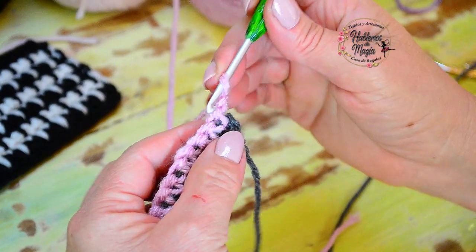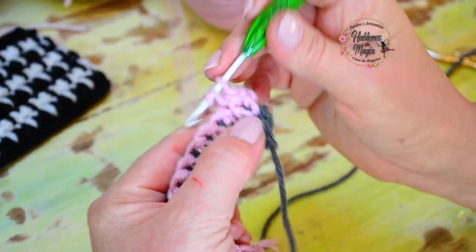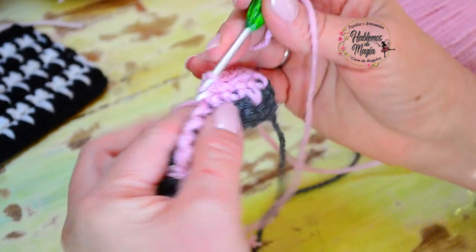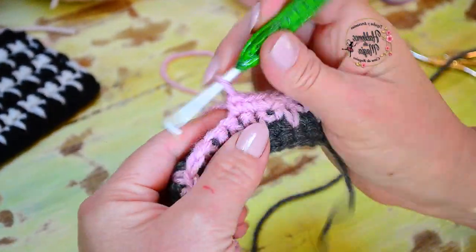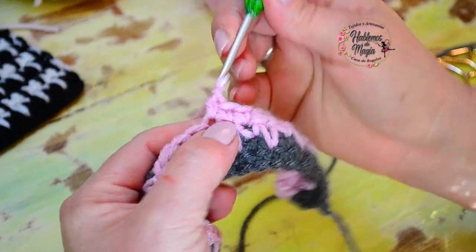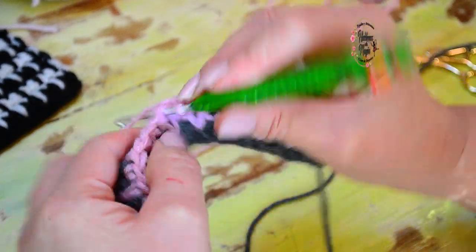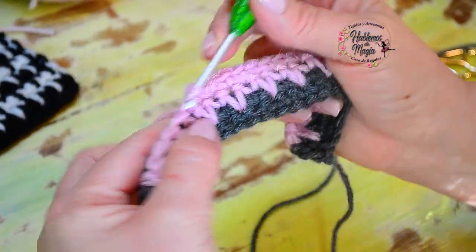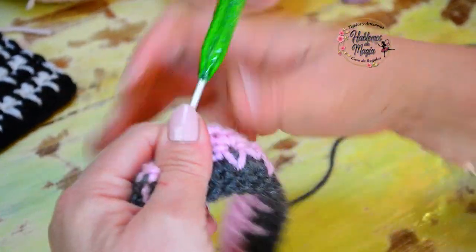Hice la cadenita, giro, y ahora es simplemente regresar tomando un punto bajo común en cada punto. Obviamente tenía 25, tengo que tener 25 puntos — eso siempre tienen que controlarlo, no sólo en esto sino en todo el tejido. Cada tanto vamos contando por si nos faltó alguno, sobre todo en las orillas, porque cuando son principiantes los puntos de los extremos quedan más pequeños, tapados, y muchas veces son los puntos que nos van disminuyendo el tejido — empezamos con un cuadradito y terminamos con un triángulo.